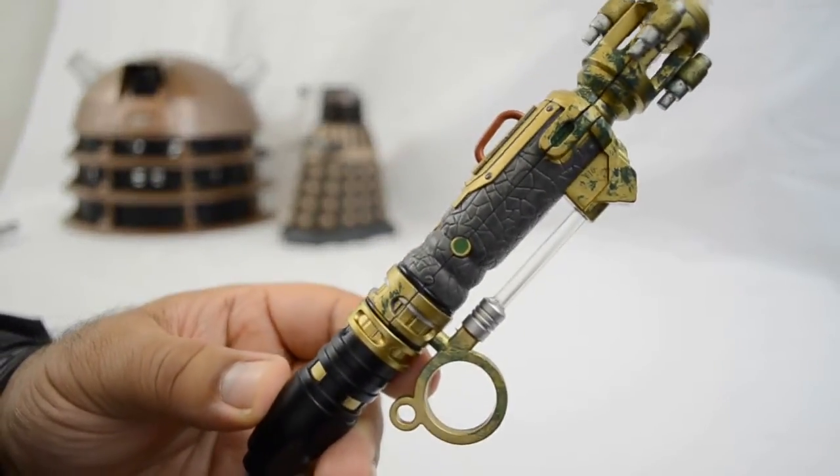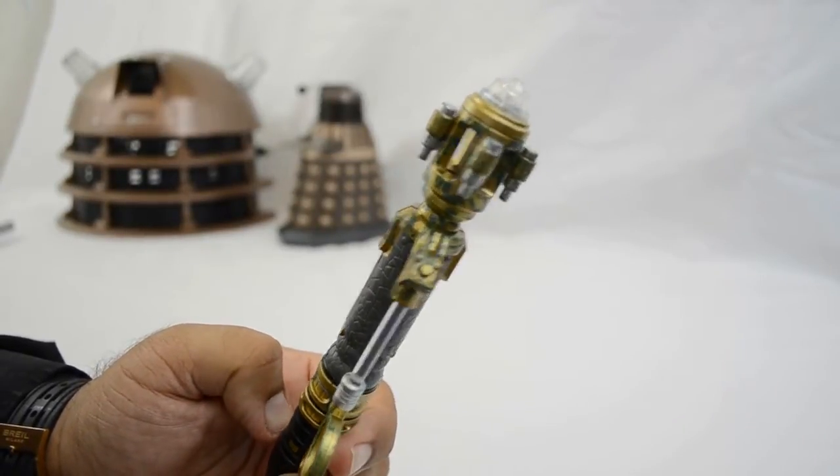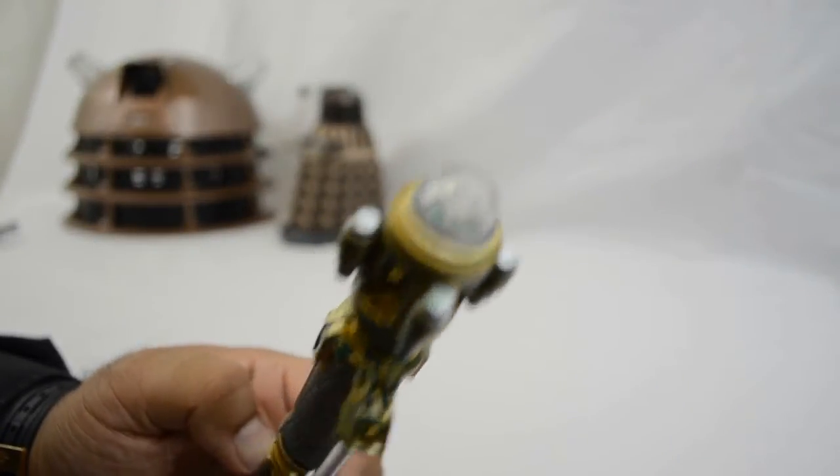At the top of the device they decided to go with the see-through Perspex. I don't particularly like that as a design but I can understand the reasons for it, mainly because you can see both the red and the green colours when you activate it or when you change the colours.